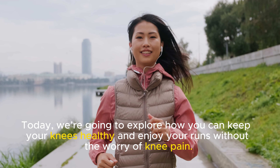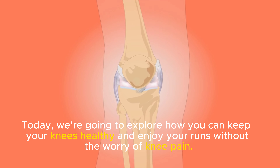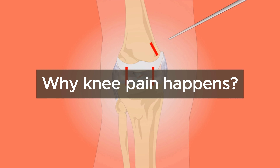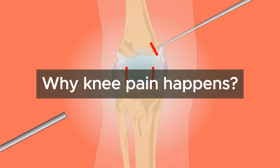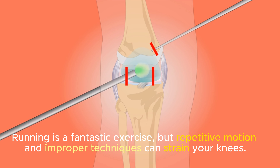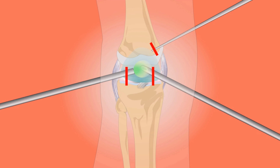Imagine the freedom of a perfect morning run, the wind in your hair, and your knees feeling strong and pain-free. Today, we're going to explore how you can keep your knees healthy and enjoy your runs without the worry of knee pain. Our story begins with understanding why knee pain happens. Running is a fantastic exercise, but repetitive motion and improper techniques can strain your knees. Let's dive into how you can prevent this.